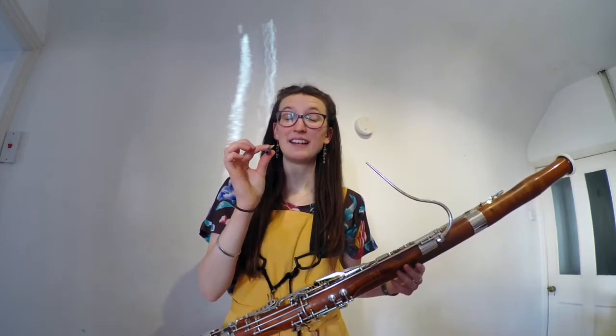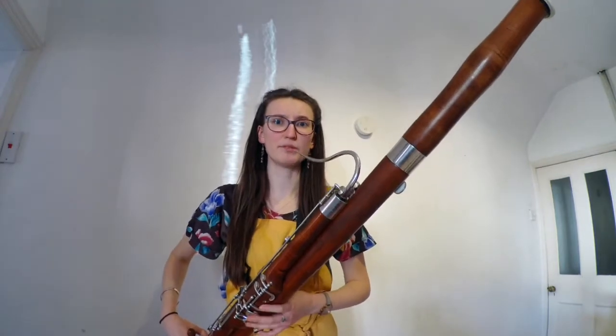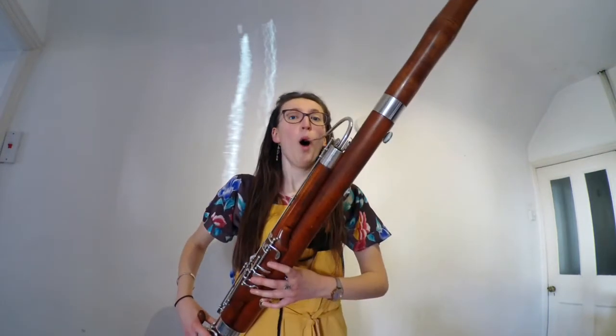Beautiful. But just to prove to you how important this bit is — can you see, if I try and play the bassoon without it, this is what happens. Nothing. And the bassoon reed works as an instrument all on its own.